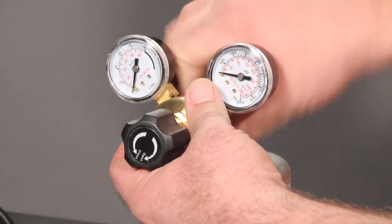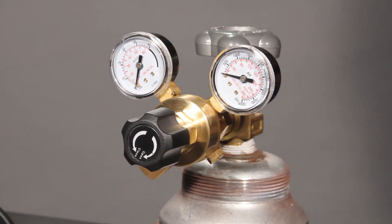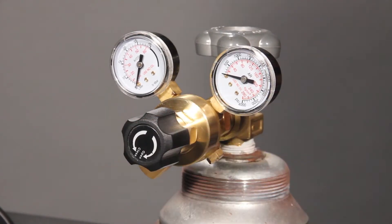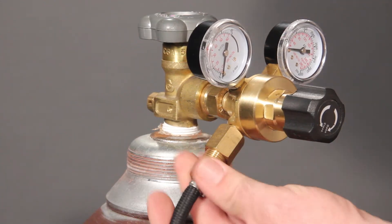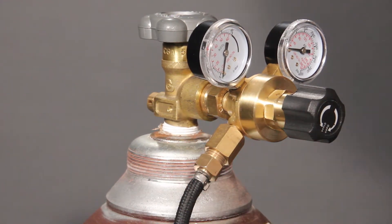Install the gas regulator flow meter by hand, then use a wrench to snug the fitting. Next, install the gas hose to the regulator — again, use a wrench to snug the gas hose fitting.